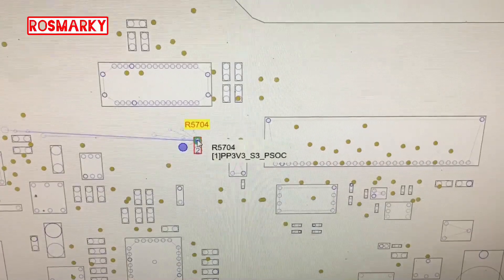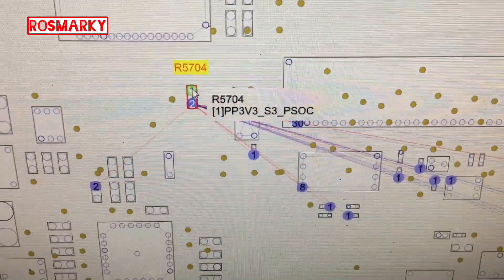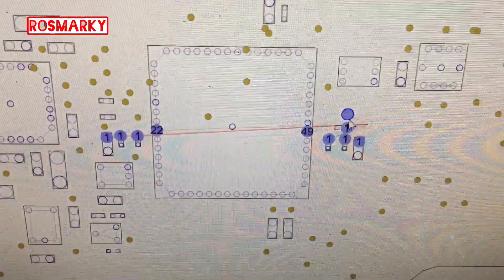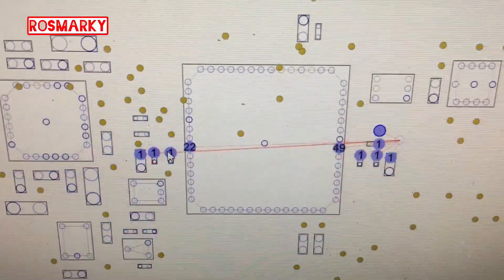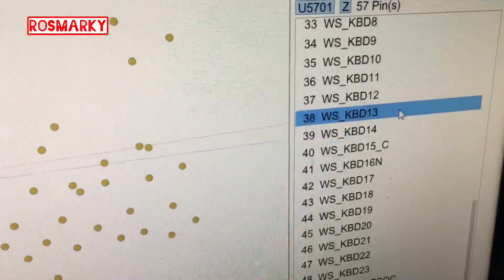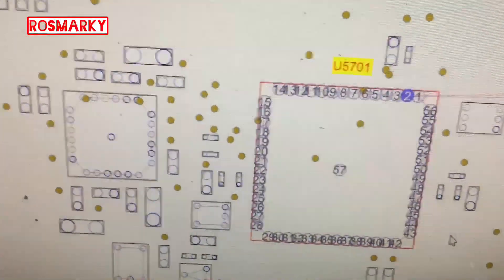This is the resistor R5704. It's all direct to the keyboard, so it must be the controller for the trackpad and keyboard.